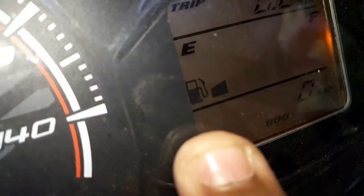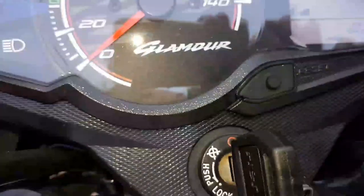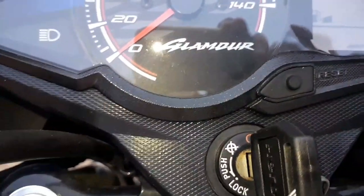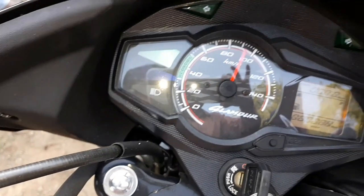We use the old Glamour display as well. That is the fuel indicator. Now we have the bike self-start. We choose the speedometer and the RPM meter.